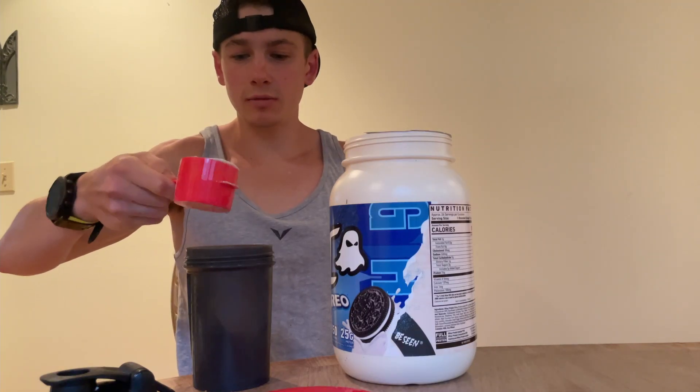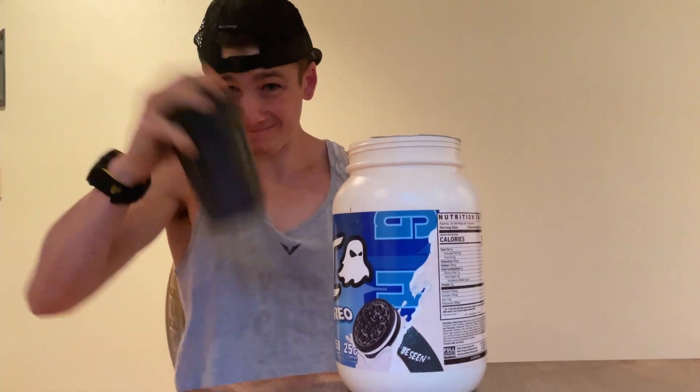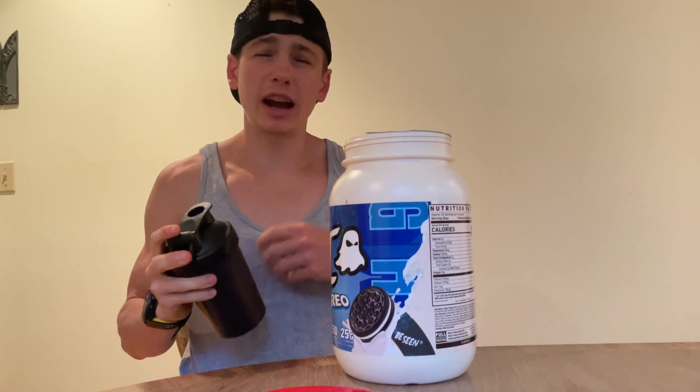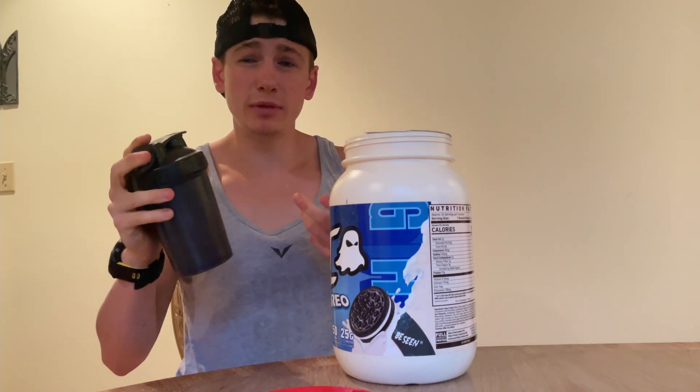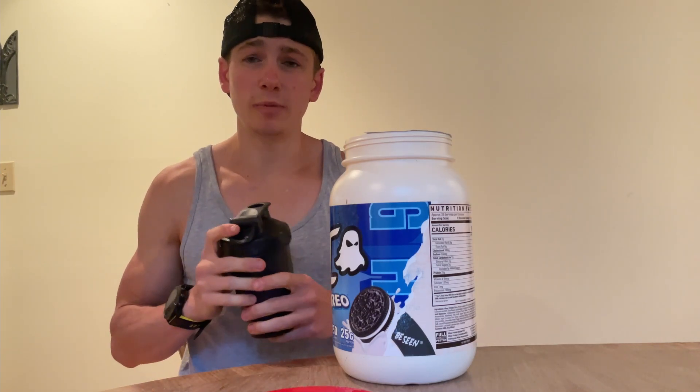I've got my shaker bottle, one scoop of protein — make sure to shake it up. I'm using water. You could probably use milk and get a creamier flavor, but I want to taste the protein powder just as it is, without any milk or other liquids. So water it is. I'll pour it into this see-through tasting cup so you guys can see what it looks like.